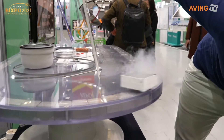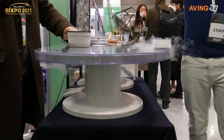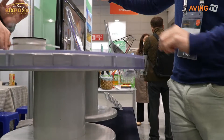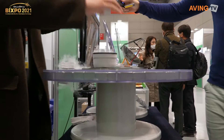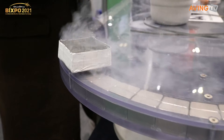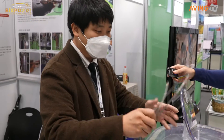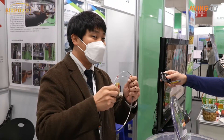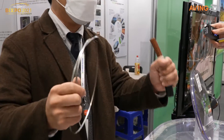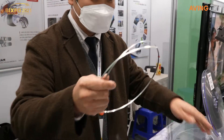This is one of the superconductivity demonstrations, but there's something even more important: a superconductor can transmit over 100 times more current without any electrical resistance. Just this one piece of wire can carry over 200 amperes without resistance.